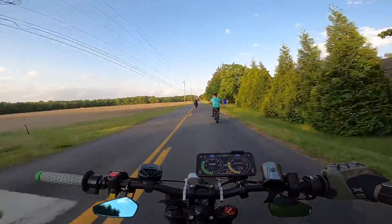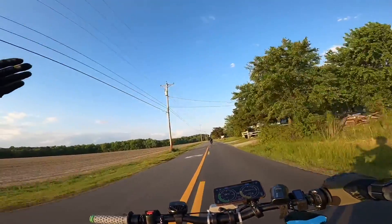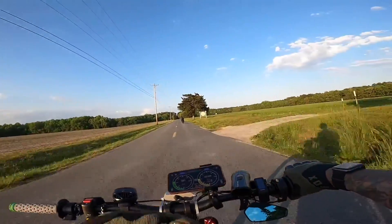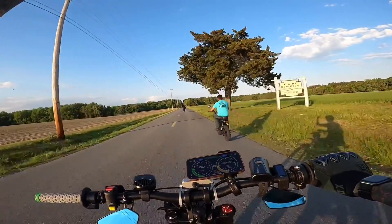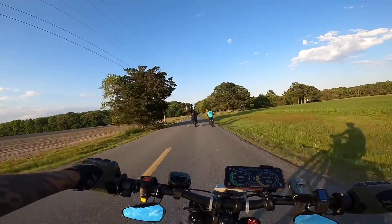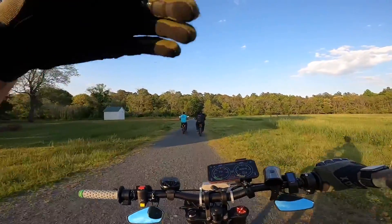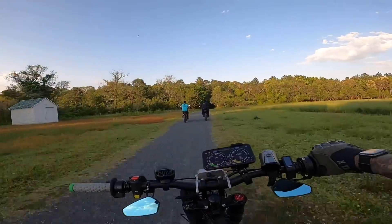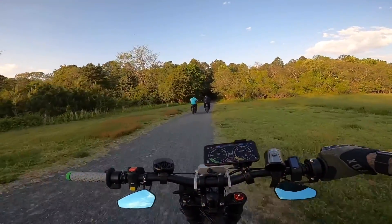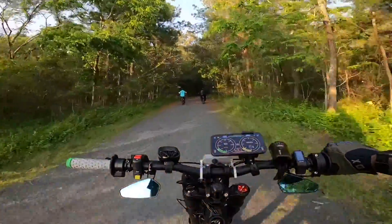If you guys are enjoying the content up until now, please definitely drop a like. I'm going to take the time right now to thank all the past, present, and future subscribers — because without you guys, I would not be here riding with Matt the Mechanic and Barber Marv. What an awesome ride. So pretty much when I ride on these kind of trails, you just keep it really courteous when people are around. When it's a wide open area, I do like opening it up sometimes. But 12 miles an hour is usually the speed limit on these trails.